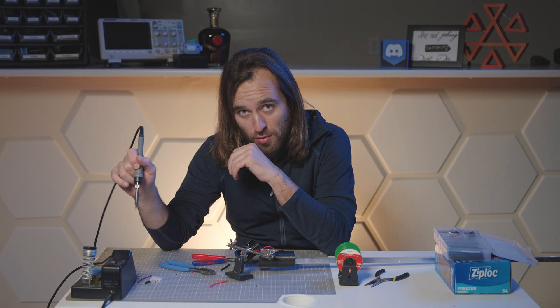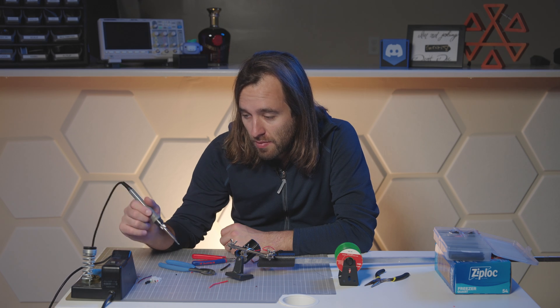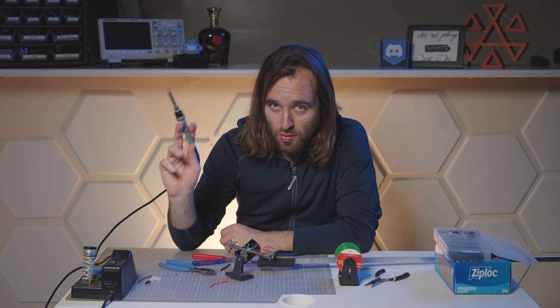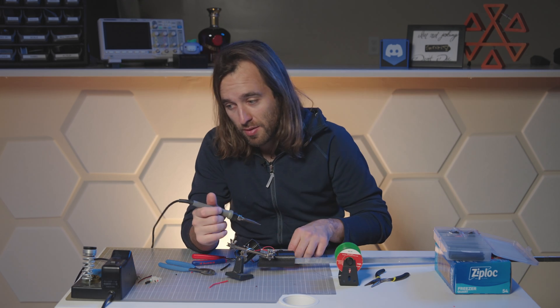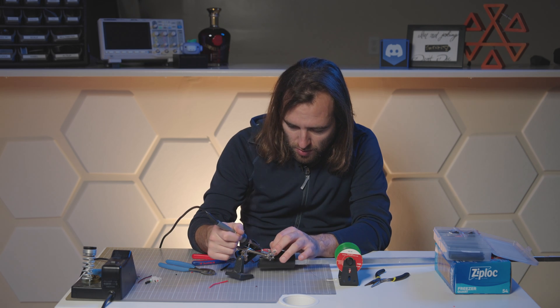This iron is supposed to have an automatic sensor that turns it off when inactive, and a small ball inside that's supposed to detect when you pick up the tip to start heating. That never worked for me, so I have to turn it on and off manually all the time. When you forget, you're like, why isn't it soldering? You get used to it after a while.